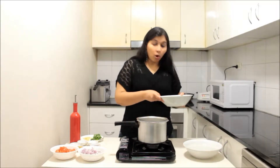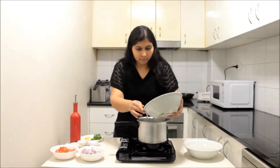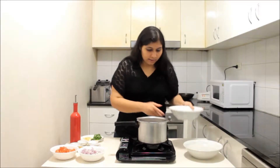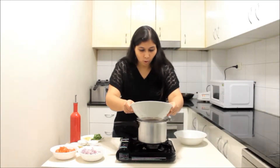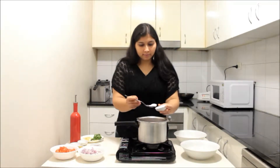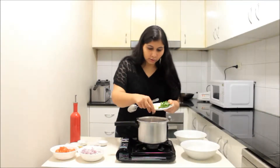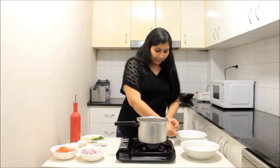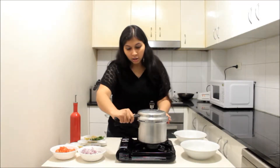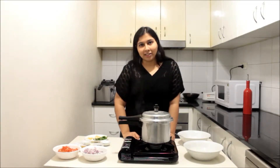I have just washed and soaked my rajma for just 10 minutes. I'm going to put them into a pressure cooker and add double the quantity of water — one cup of rajma so two cups of water. Add one teaspoon of salt and some grated ginger or very thinly sliced ginger pieces. Give it a mix, close the lid of the pressure cooker, and we are going to pressure cook it for about three whistles, which should take about five to seven minutes.